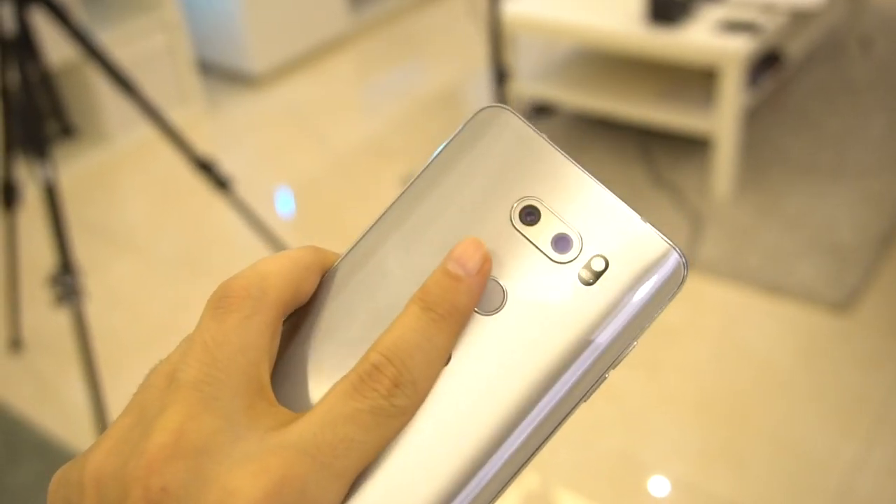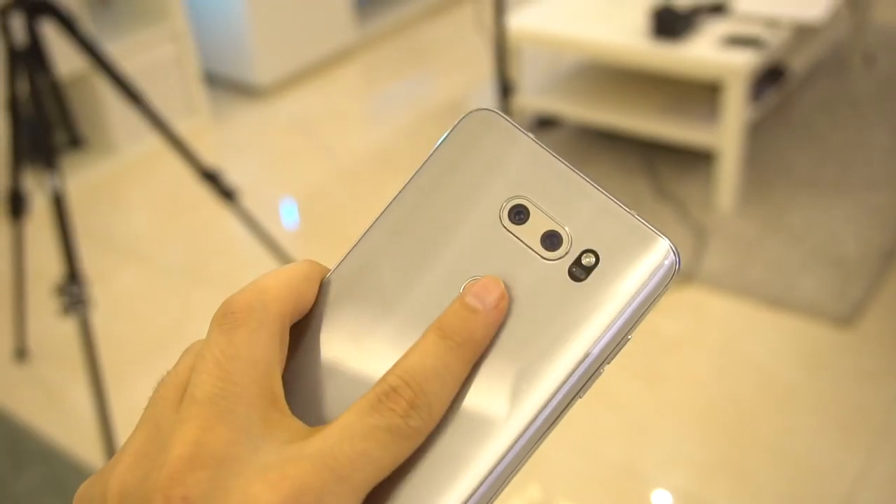We've got a fingerprint scanner on the back, and it is in the right location — unlike some competitors. It's also a physical button you can press to turn on the screen. And of course, it is waterproof with an IP68 rating. Thumbs up.